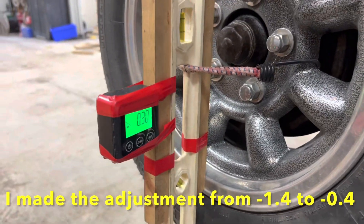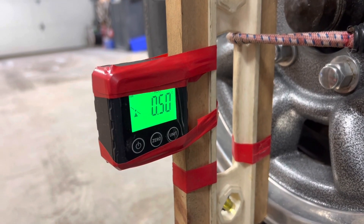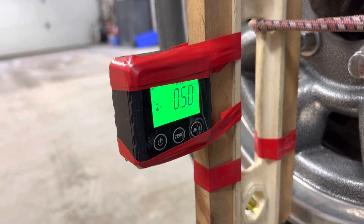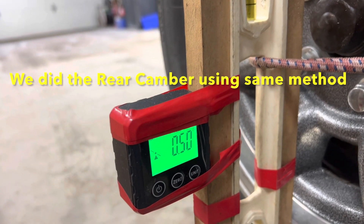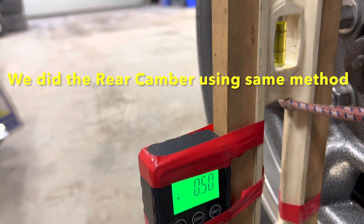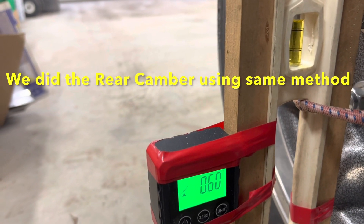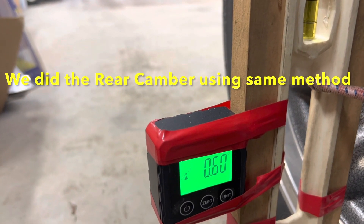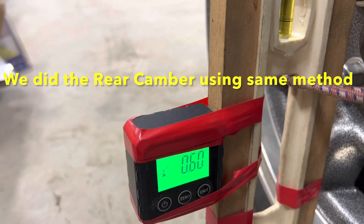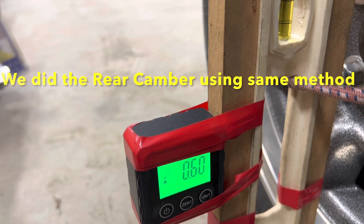Paul lowers the car down. We're reading about 0.3 to 0.5 negative camber at the moment. Lower it down, put the pressure back on — and there we go. We're now at 0.6 positive camber, which is exactly the same as the other side. Job done.